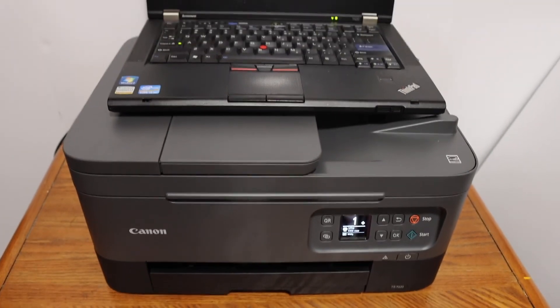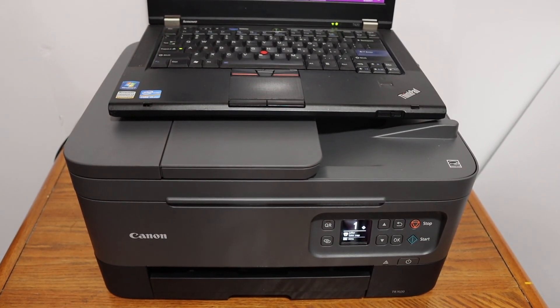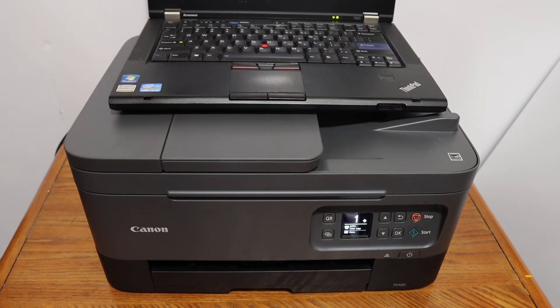Overall, it's a very good printer and it just takes a few minutes for the setup. Thanks for watching.